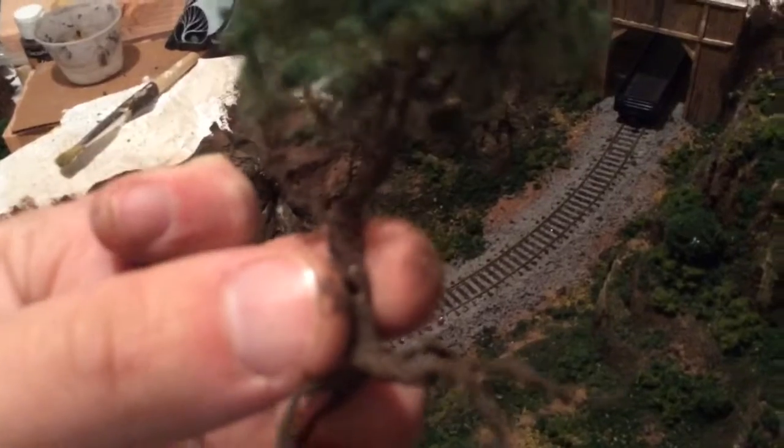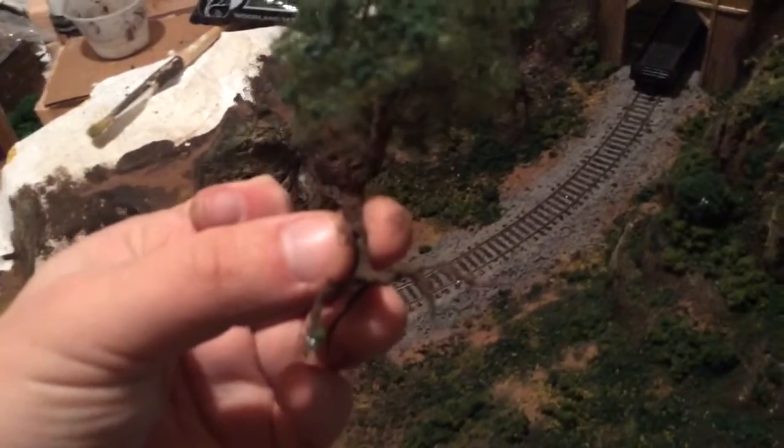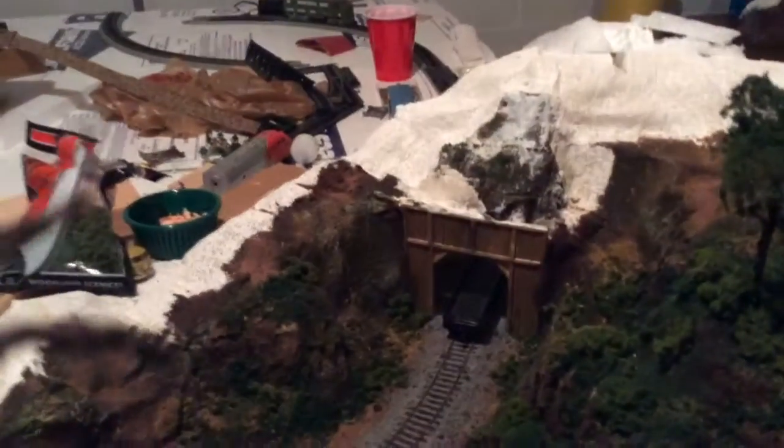I used acrylic paint and the sand in there. Actually, if I just pluck this out real quick to show you this — you can kind of see it. Anyway, thank you guys for watching, and I'll see you next time with more updates.